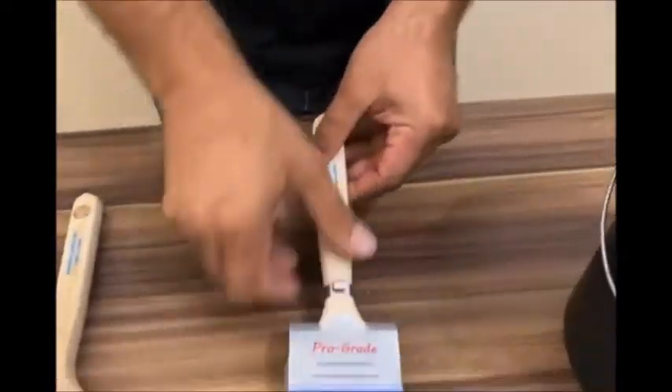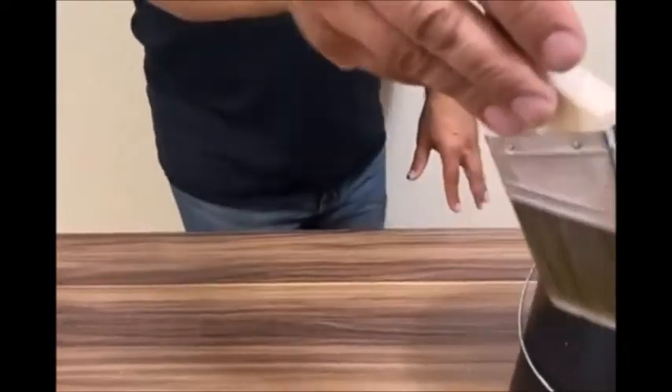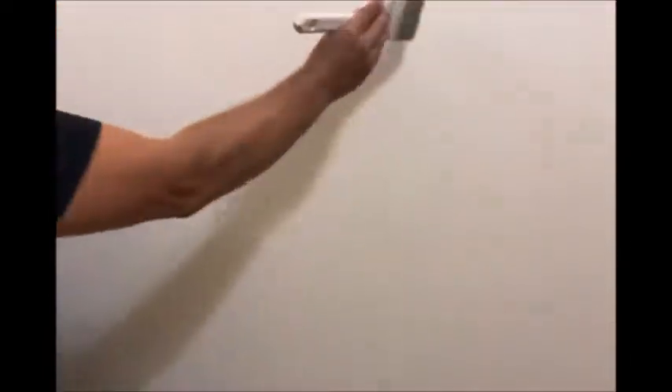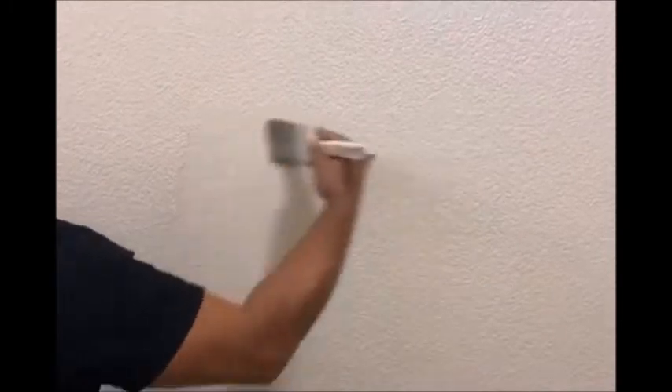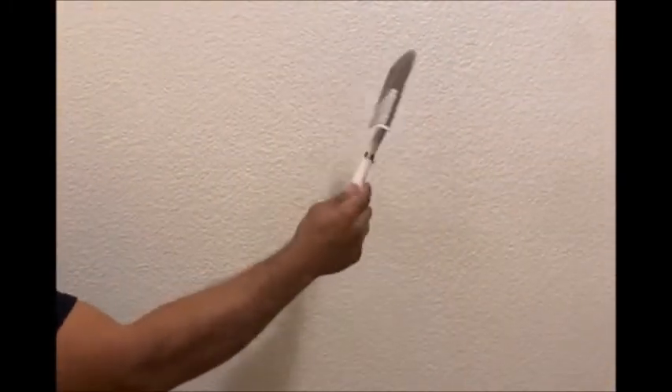The clip also adds to your safety when working from a ladder. It gives you a convenient place and easy way to rest your brush, freeing your hands to hold on to the ladder, especially when climbing up or down. That alone is worth the price of the clip.